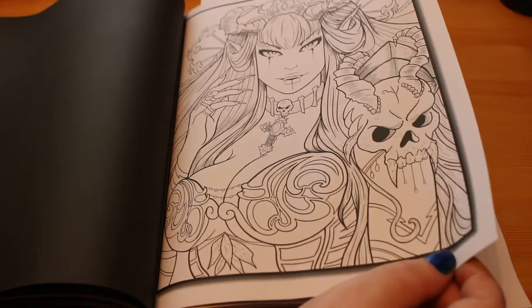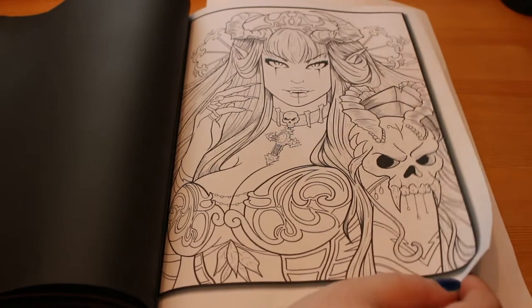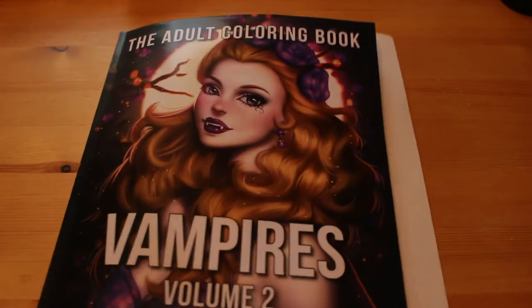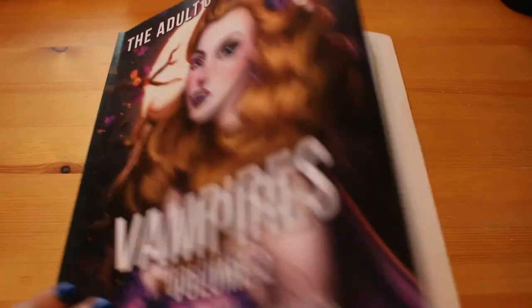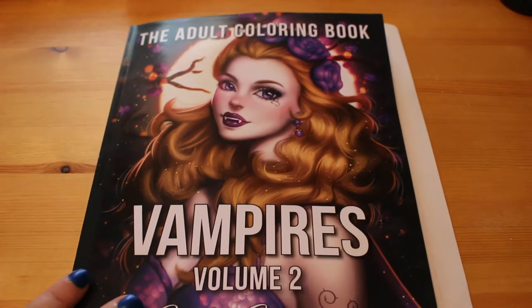Oh, that's fabulous — look at that! That is absolutely fantastic. And that's it — so that's all 25 of the new images from Vampires 2. A little running narration there of what the characters were up to in the book!